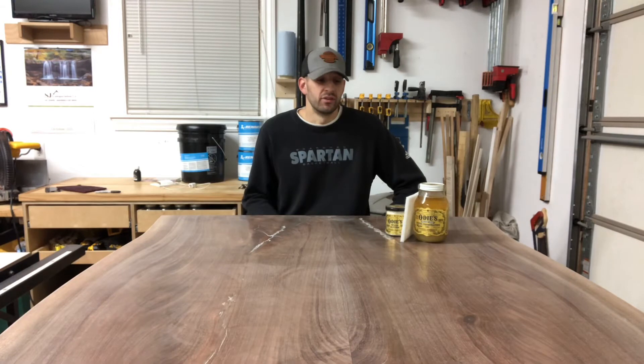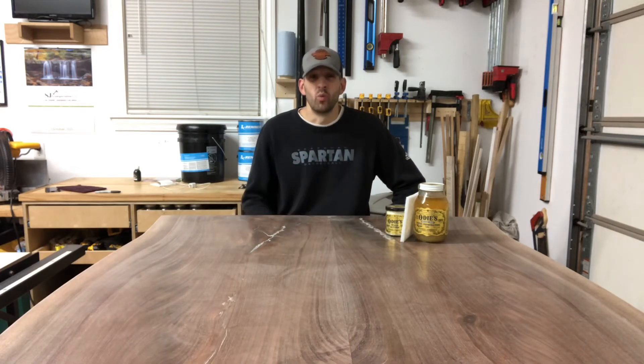Why did I get away from Rubio Monocoat? Two things: I found the smell honestly made me nauseous, and they only recommend sanding up to 120, maybe 150, or 180 at most, which I didn't love. Those were the two main reasons. I have nothing bad to say about its durability — it is an extremely durable product, and I can tell you that firsthand having it in my own home and in many other homes.